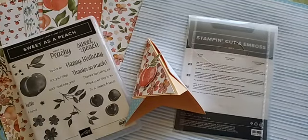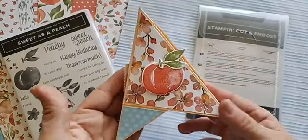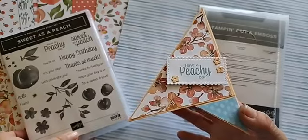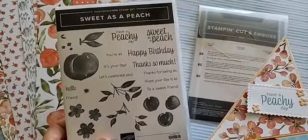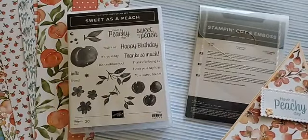Let's see if you can see everything okay. Today's card is super cool and awesome and fun and can be made with any of our stamp sets, dies, and punches. But today I am using this Sweet as a Peach stamp set that will be retiring May 2nd, or it could be gone even sooner depending on supplies.